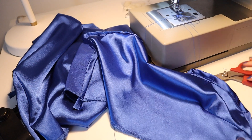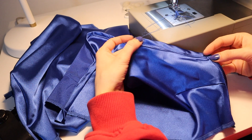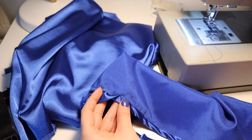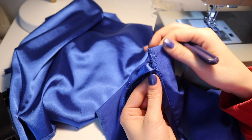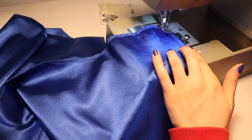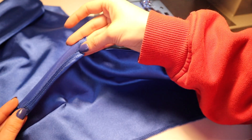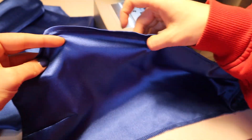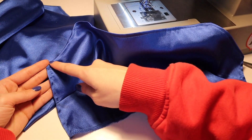My original idea for the bodice was to use a binding to finish up the edges, and as you can see, it looks like crap. This fabric was just really difficult to work with when it came to using a binding — it slid around a lot and it didn't lay flat. So my solution was just to remove it and add a hem instead. I just did a single folded hem because the inside is serged, and this looks so much cleaner than what I had before.